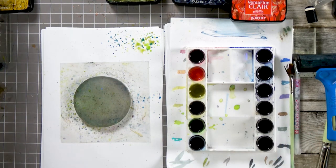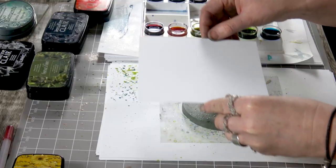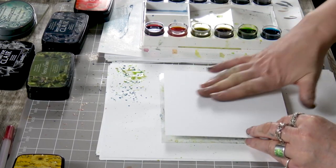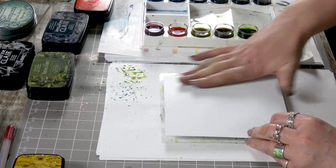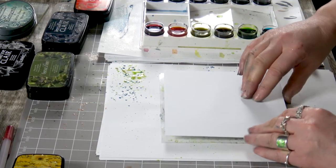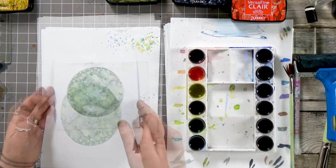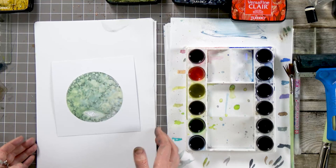And now taking our multifarious card, I'm going to simply pop that over the top and give that a smooth over. Let's see what we've got — there we have it. And you don't have to do this technique on the round gel press, of course you can use whichever size that you have.